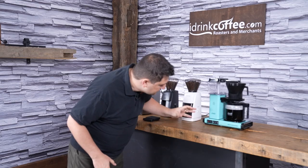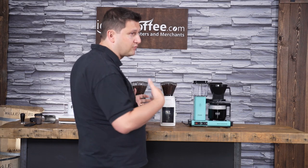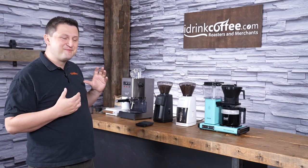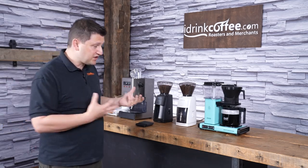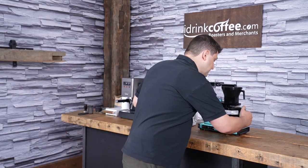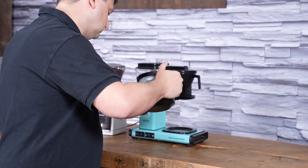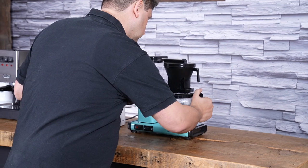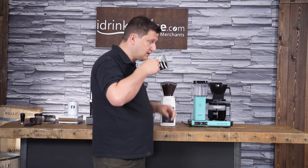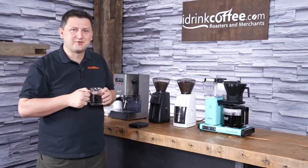My brew is just about done — those are the last drops. I actually timed this. We're not going to show it in real time in the video because it would be quite tedious, but it was about six minutes, which is actually what's recommended for the Technivorm. I'm going to pour myself a cup of this and give it a try. It smells good, and it's really hot, but it does taste great.